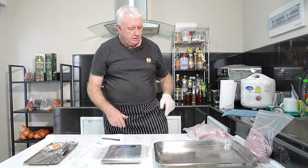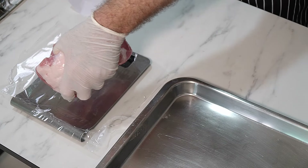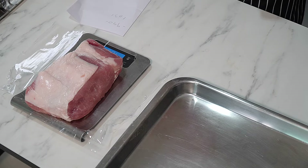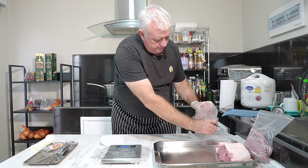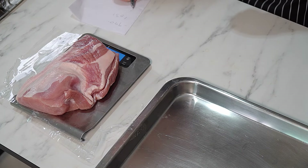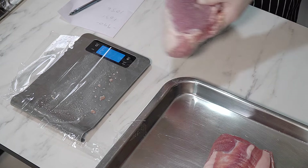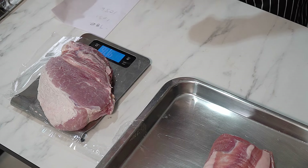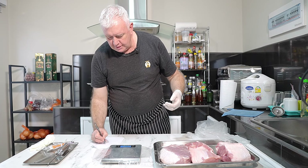I've got a couple of pork loins here. The first one weighs 1031 grams — over a kilo. The second piece, I thought it was smaller but it's actually bigger at 1036 grams. And this one is a pork hip that weighs 980 grams. So we've got a decent amount of pork there.